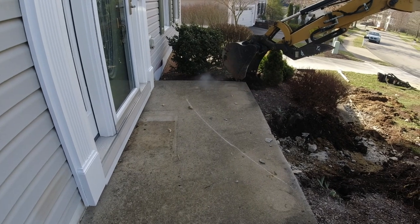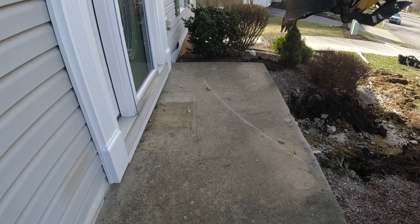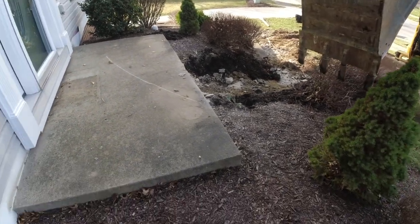The idea here is to pull the porch away from the house a little bit and then hammer the middle — keep the vibration off the foundation wall there. See if he can make it happen.